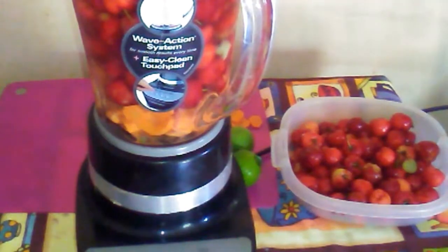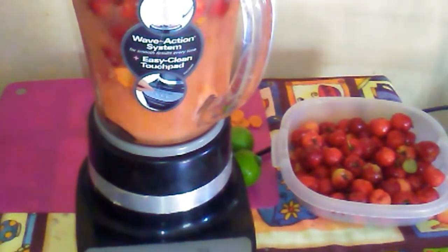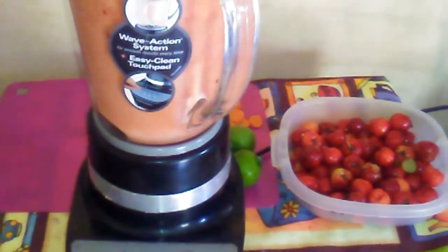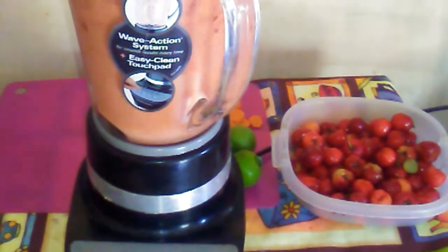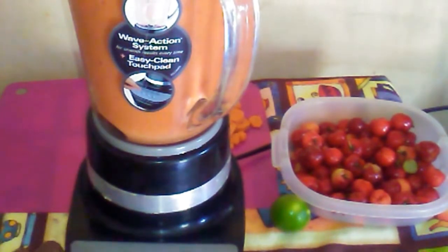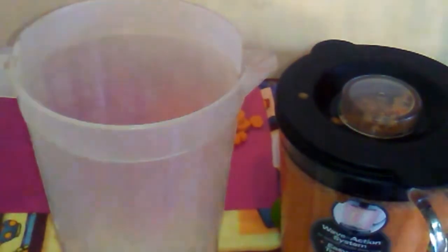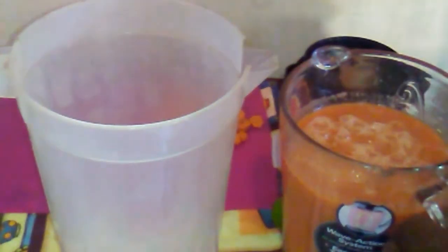Blend on a high speed until they are fully blended. I am finished blending. What I like to do is to pour the mixture into another container, finish blending everything, and then I strain it.